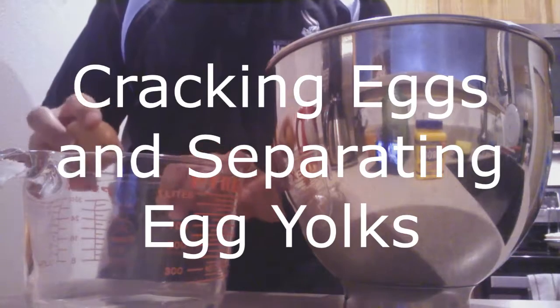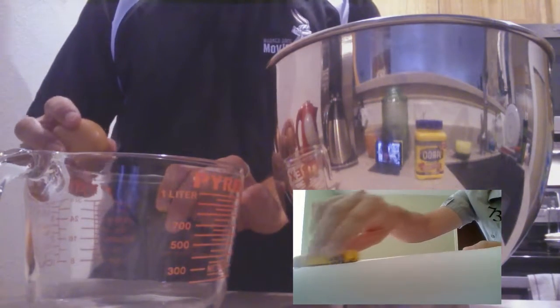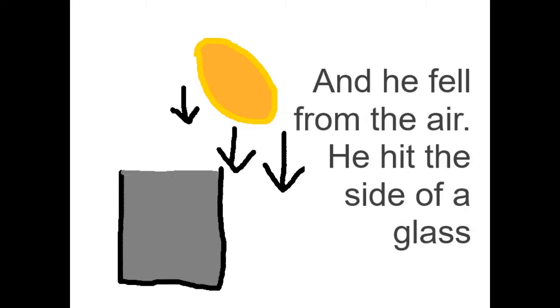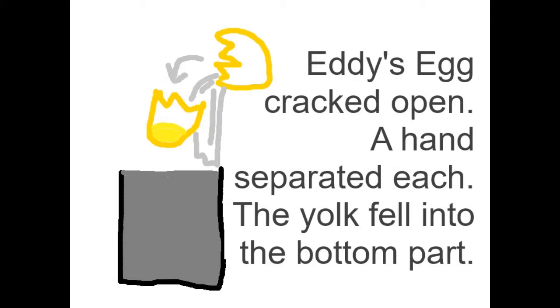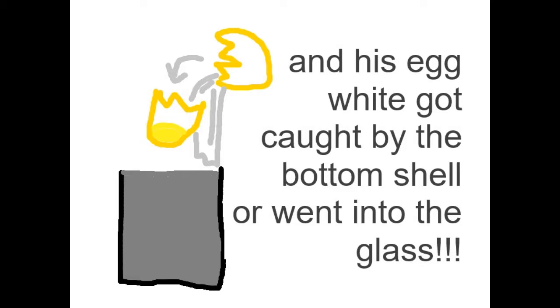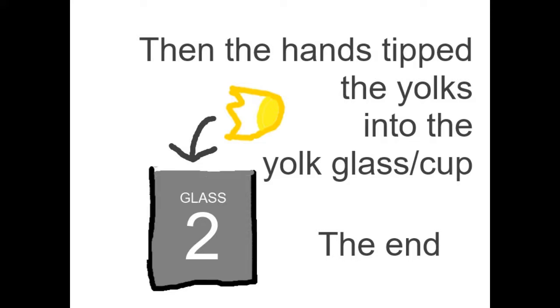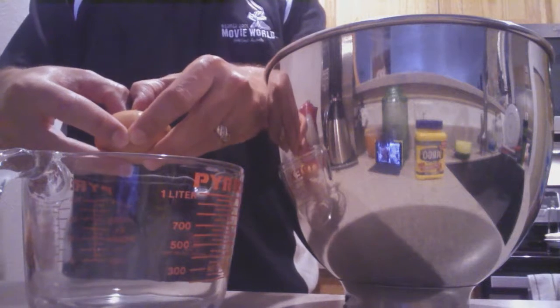This is how you crack an egg: take your egg and put it on the side of the glass. Once upon a time there was an egg and his name was Eddie. He fell from the air, hit beside the glass, and cracked open. A hand separated the yolk, which fell into the bottom, and his egg white was caught by the shell or went into the glass. This went on back and forth until the egg white drained into the glass, then the hands tipped the yolks into the yolk glass.